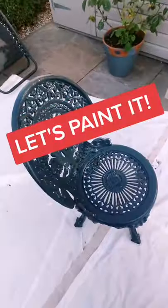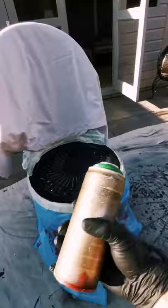This chair is boring, so let's paint it gloss black as a base coat. Now it's black and shiny, and I'm going to mask off the base. It's time to take this chair to colour town.